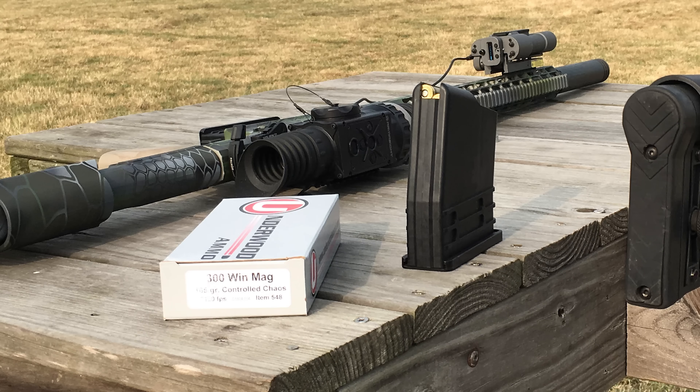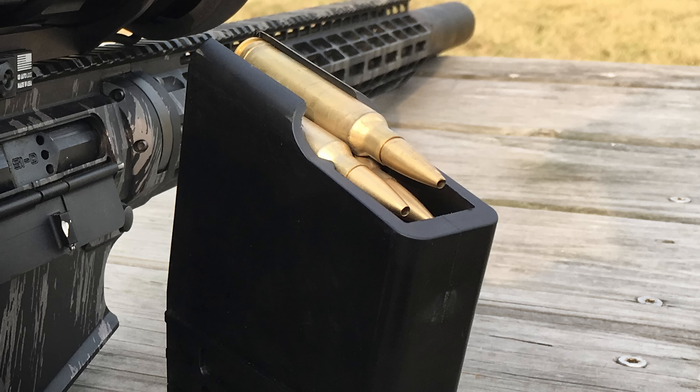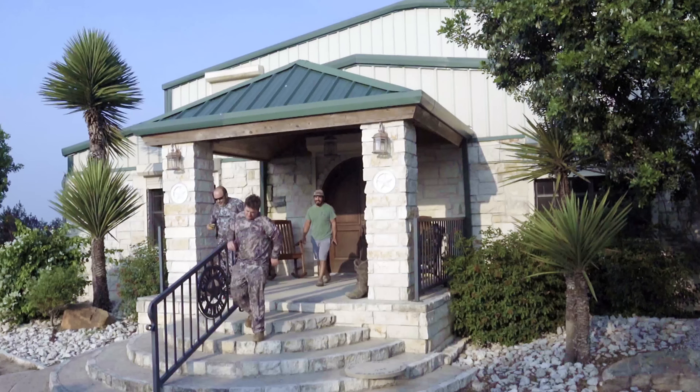Underwood really came through with some prototype 300 Win Mag loads using a specially designed 165 grain Lehigh controlled chaos bullet. It was kind of a rush thing, but they hustled and came through like the champions that they are. I'm never let down by their ammo. You might have seen in the PA hunting trip video — my hog hunt over on full30.com — that I took a 250 pound pig with some other Underwood ammo, the 350 grain XP. The consistency and the power that they deliver is fantastic. I genuinely really like their ammo.